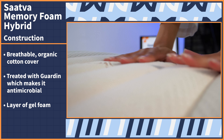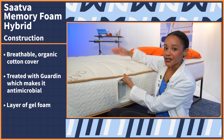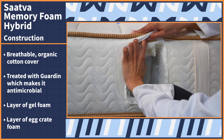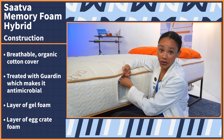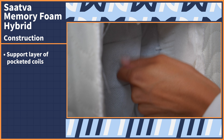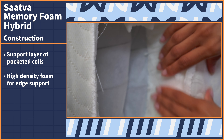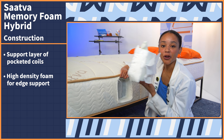Under that, we have a layer of gel foam that is going to add a cooling sensation. It's also zoned, so it provides even better body alignment. Under that, we have a layer of egg crate foam to help with breathability and airflow, and it's also pretty cool to the touch. Under that, we have pocketed coils, which is our support layer — they add bounce, breathability, and durability to your mattress. And here we have some high-density foam for edge support, which makes for really sturdy edges.